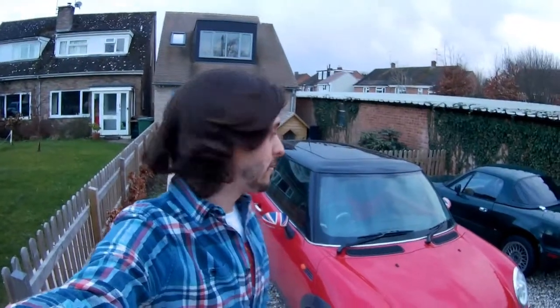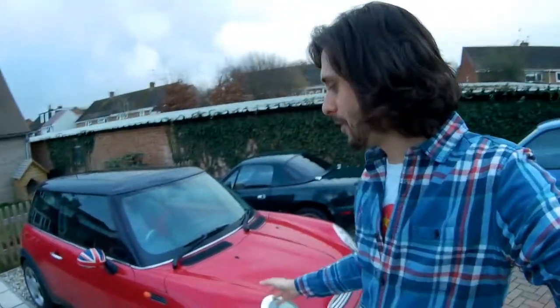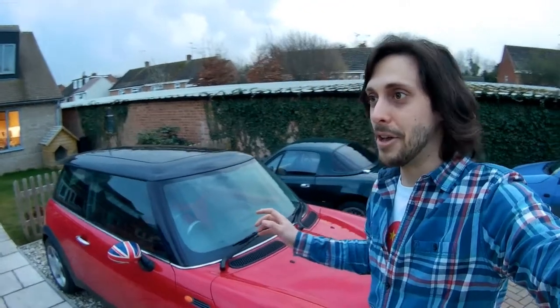Hello everybody, I just wanted to make this quick video because I have just changed the tires on my Mini. I needed to make this video to tell you all about the difference, because originally I thought the Mini was a very harsh riding car. I just thought all Minis were like this because it had the original run-flat tires when we bought it, and the ride was unbelievably harsh. But turns out if you swap from run-flat tires to normal tires, it's like riding on a Rolls-Royce now.